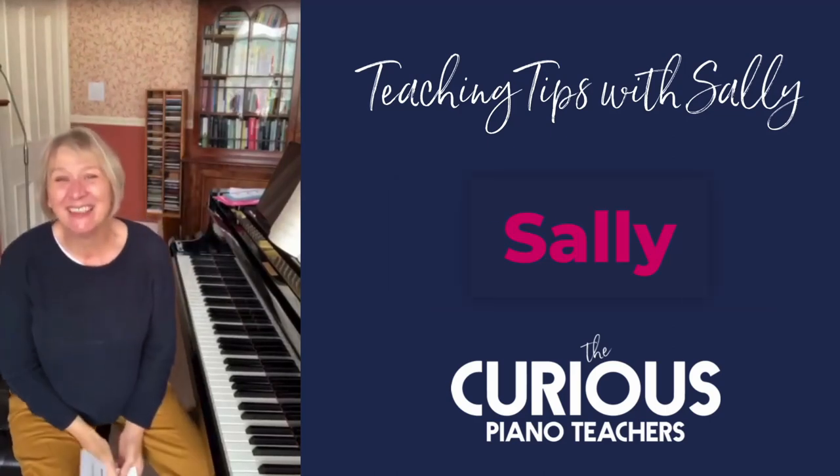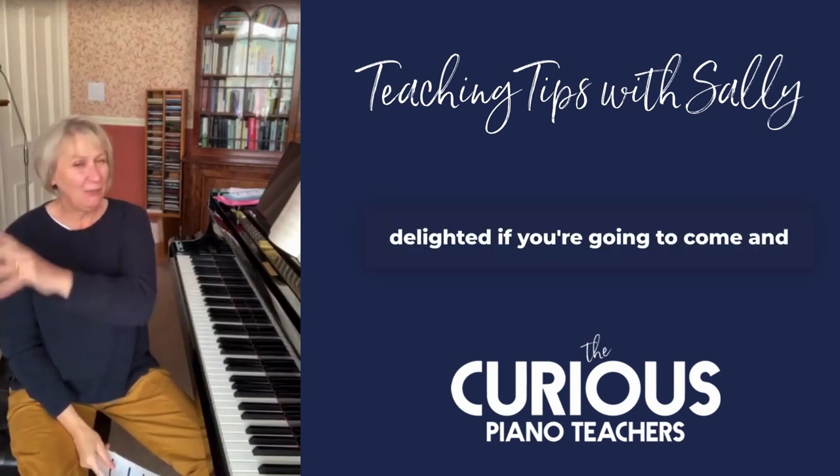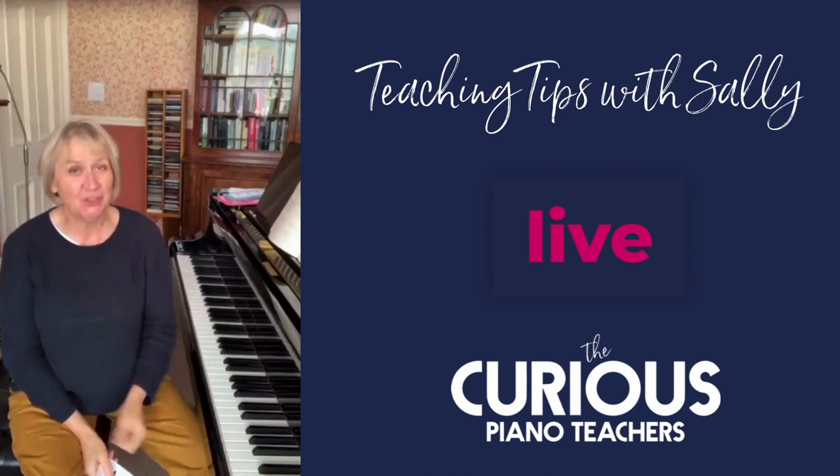Well hello there everybody, it's Sally Cathcart here from the Curious Piano Teachers, and delighted if you're going to come and join me because we're going to do a little bit of live stuff today.